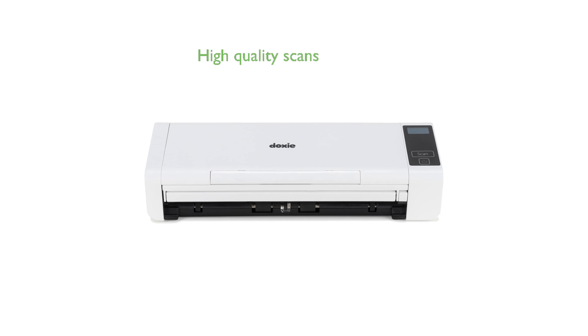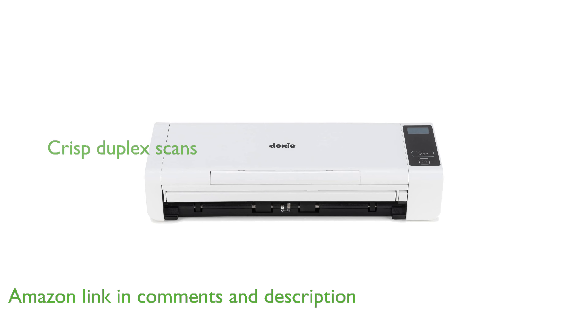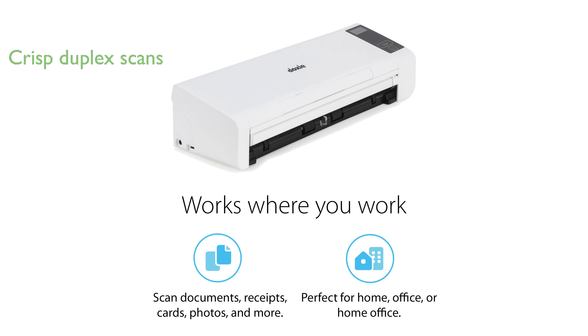The Doxy Pro DX400 Document Scanner offers high-quality scans of various documents, including invoices, statements, receipts, and photos. It provides crisp duplex scans with text recognition, automatic cropping, rotation, and contrast boost features.